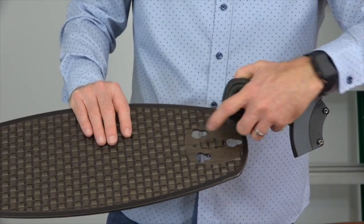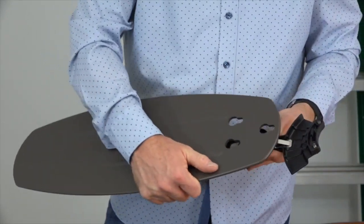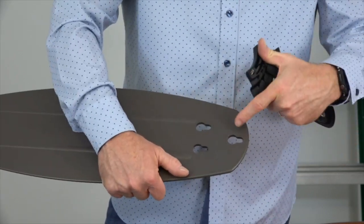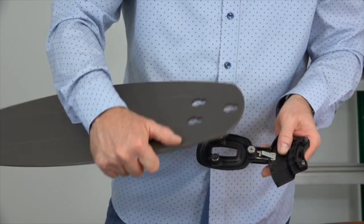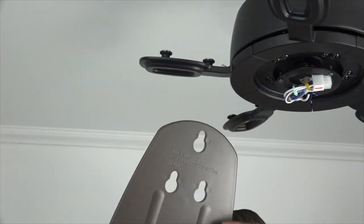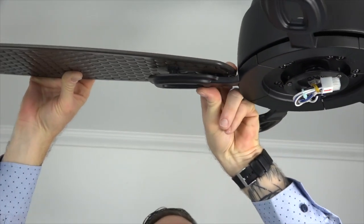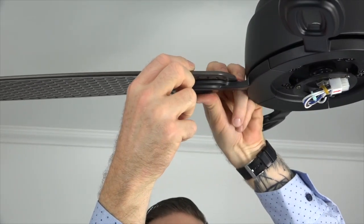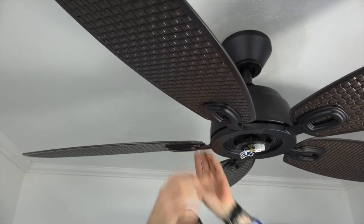This fan features quick install blades. There are three keyhole slots on the blades that will align with the three posts on the blade arms, and a spring clip mechanism snaps in place when properly installed. To attach the blades, make sure the side that says 'this side up' is facing towards the ceiling. Align the keyhole slots with the rubber grommets and screws on the blade bracket, then gently pull away from the fan to engage the locking clip. You'll hear the clip snap in place once the blade is properly installed. Repeat for the four remaining blades.